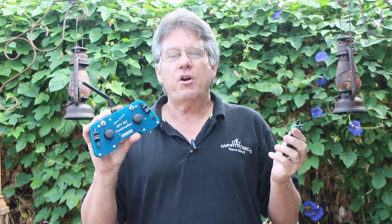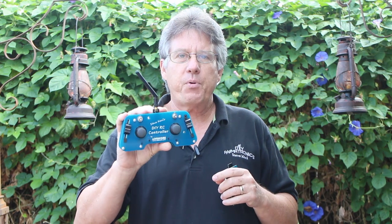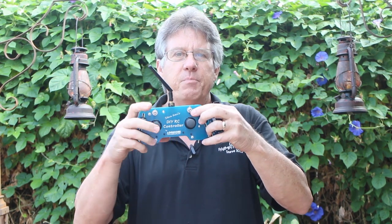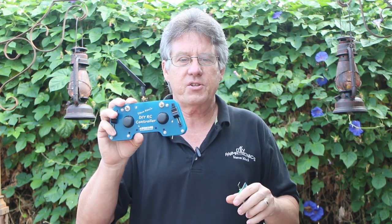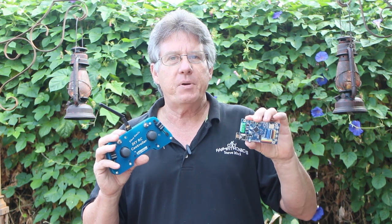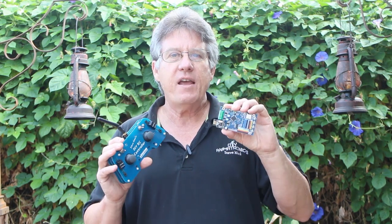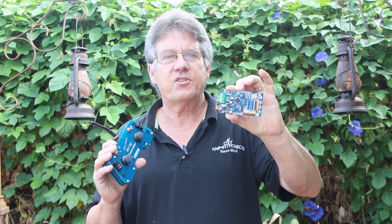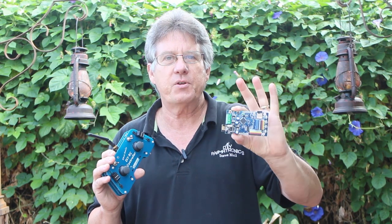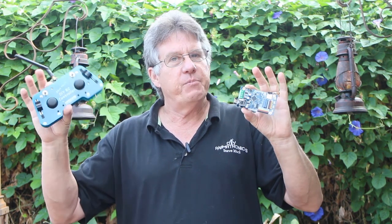Just like a standard RC controller, you can live-puppeteer servos with this. In fact, you can control four separate props at the same time by toggling on and off between the two switches and the four settings. However, what sets this controller apart from all the others is that you can wirelessly record and edit your routines on four separate independent tracks that can be redone until you're happy with each individual track.